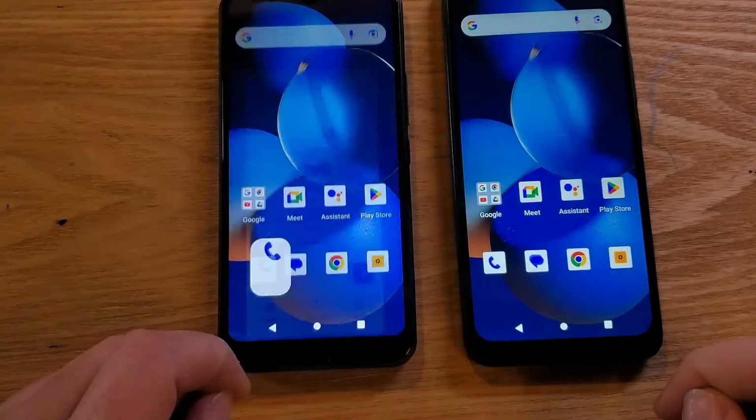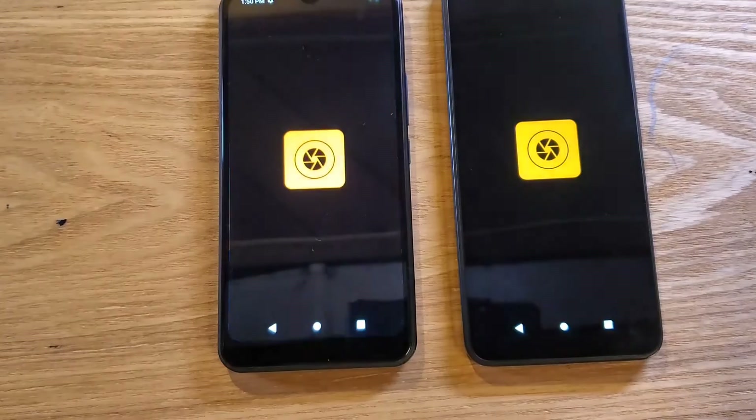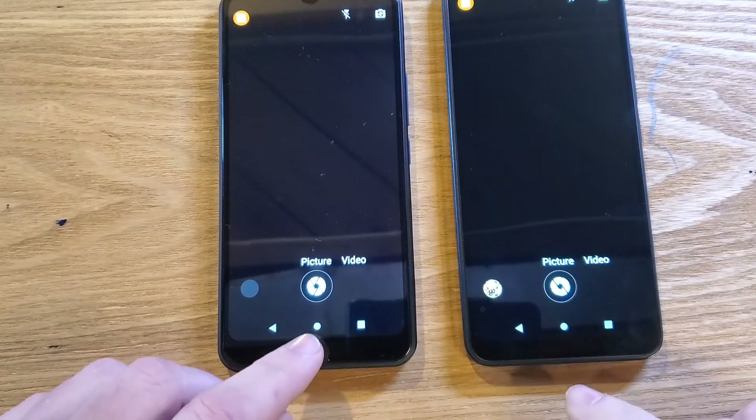Let's exit out and bring up Camera — touch at the same time. One blinks faster. We can see that it was faster.